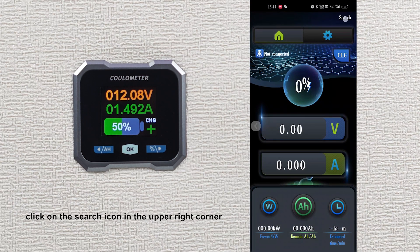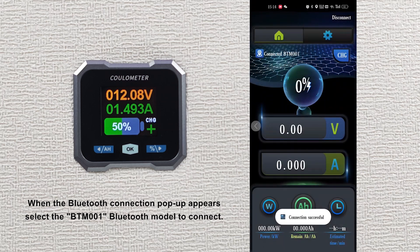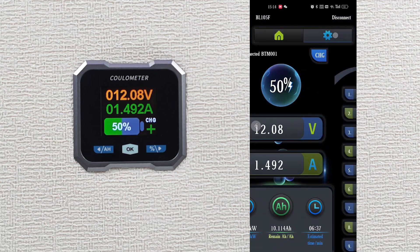Next, click on the search icon in the upper right corner and allow the app to access location and Bluetooth permissions. When the Bluetooth connection pop-up appears, select the BTM001 Bluetooth model to connect. Once connected successfully, you will find that the content displayed on the app's main page is exactly the same as that on the device screen.